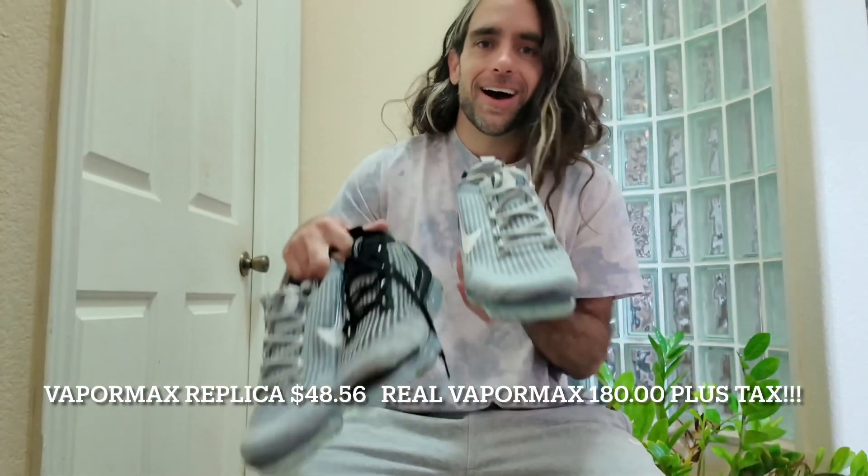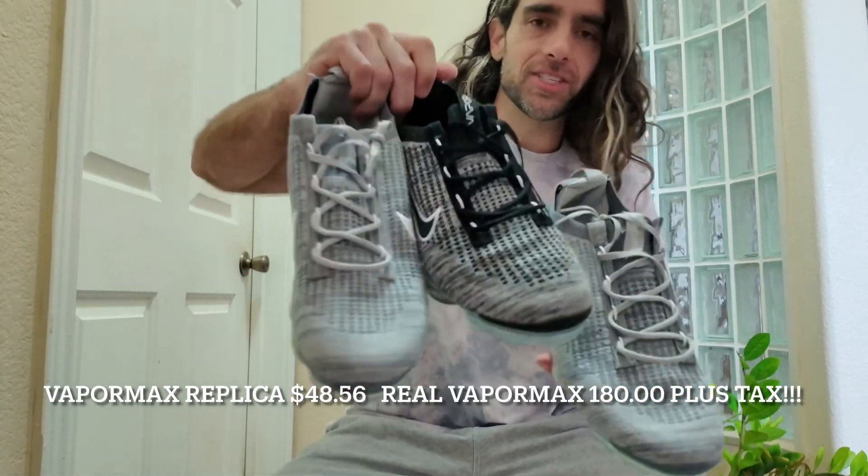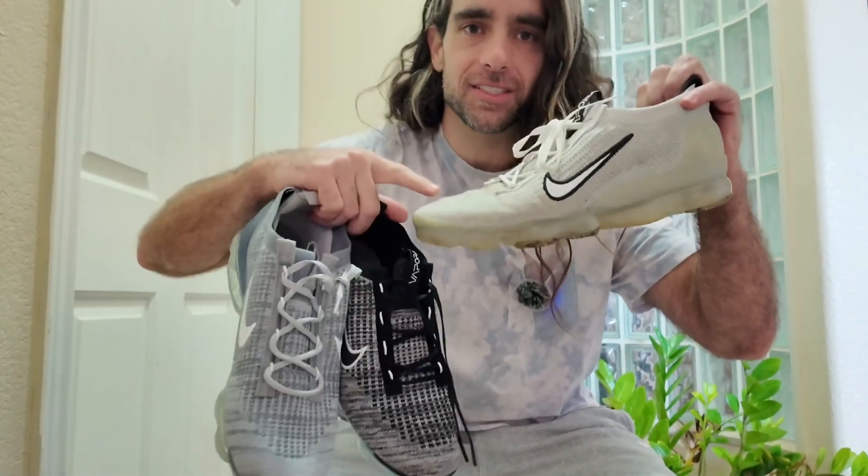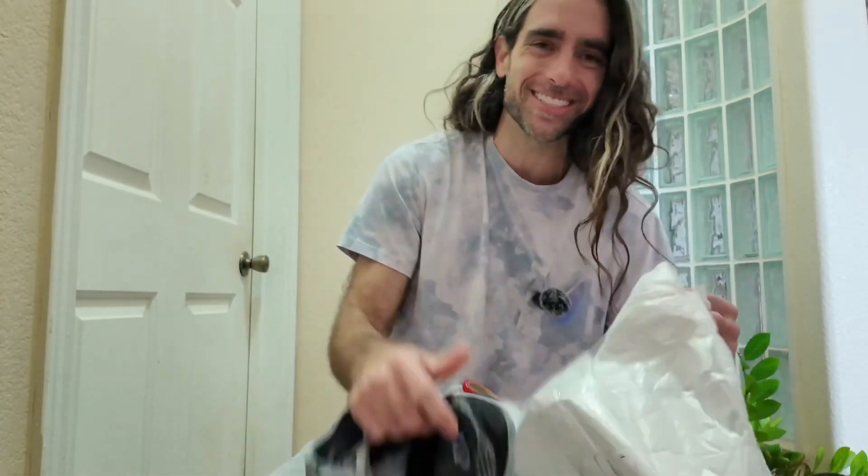I got two pairs in these two colors for less than the price of one of these real ones. DHgate, holy shit, this is awesome — I feel like I gotta connect with Sosa.